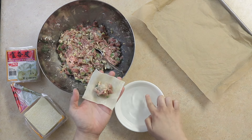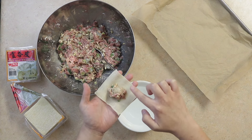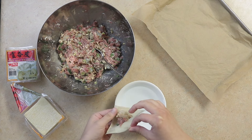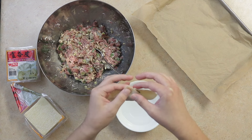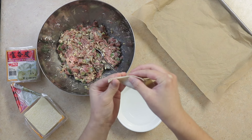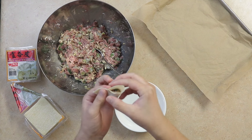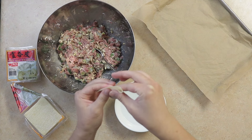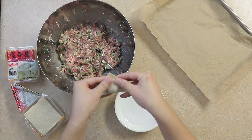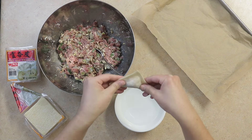Next, using a wet finger, wet 2 of the 4 edges as demonstrated. We'll fold the wrapper diagonally and seal, making sure to remove all of the air from inside the wonton. We'll wet one of the corners and then pull down on the corners and join — this creates that iconic wonton look.